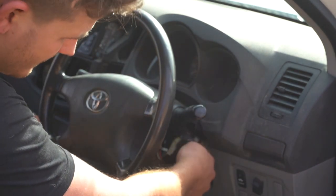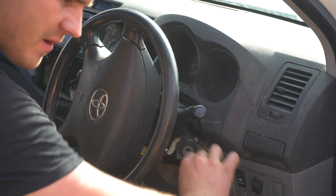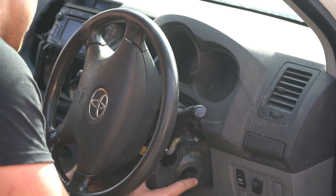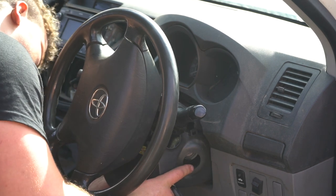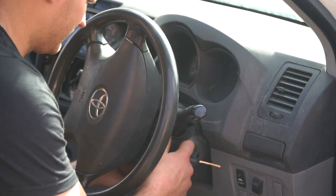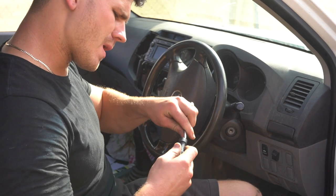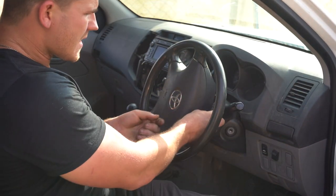Start with your top shroud — remember we need to have the key in. Then fit the bottom shroud; take your key out for now and slide it in that direction. Try not to force it — it will just wiggle its way in. To finish off, get your Phillips head screwdriver back out and put the three Phillips head screws back in, starting with this one here.